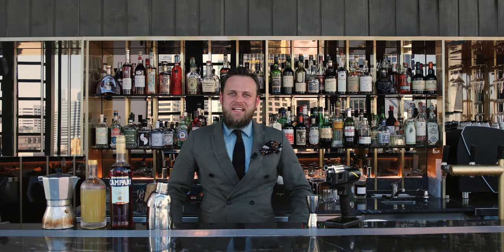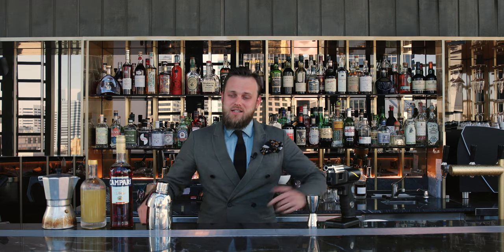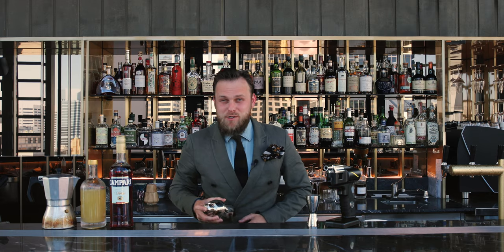Ciao! My name is Martin and welcome to DinnerNancy on 22. Today I would like to show you a classic Italian twist on espresso martini. Well, my name is Martin, which is almost like a martini — that's why I'm going to show you espresso martino.